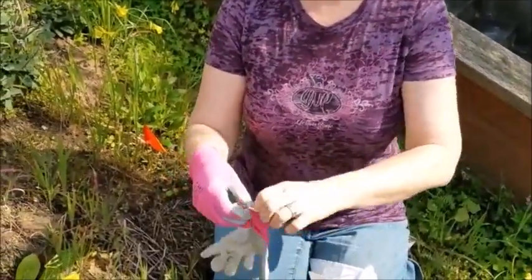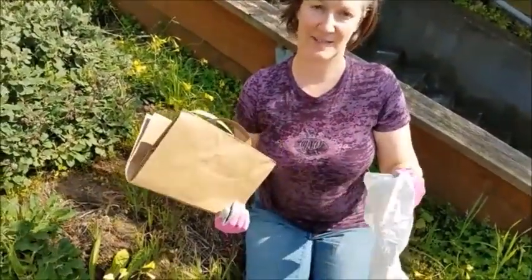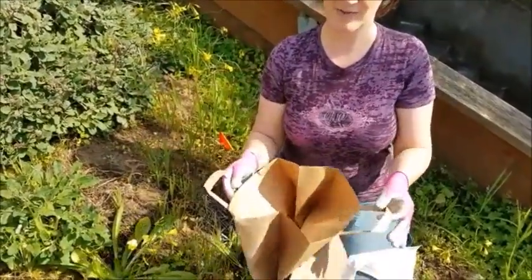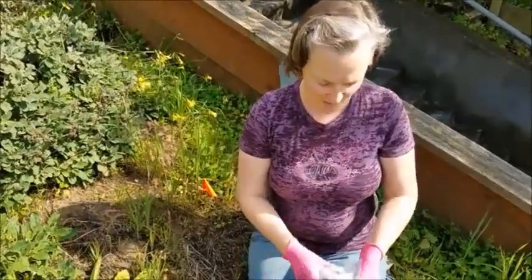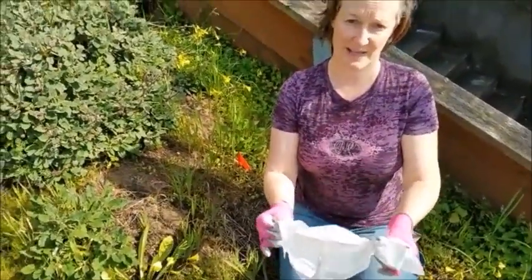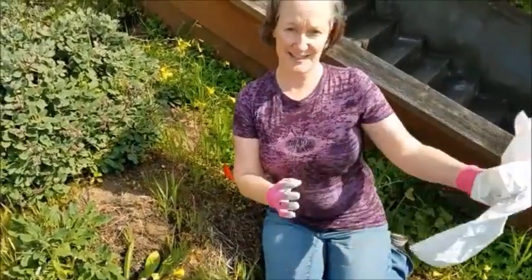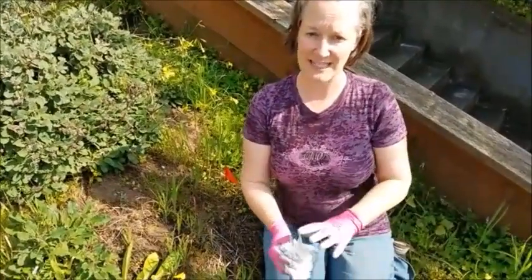If you have gloves, that will help. You'll also want to bring some kind of bag to collect the weeds. If you have a paper bag and a compost at home, you can fill it up and bring it home and put the whole thing in your compost. Or you can use a plastic bag and dump it into the compost without the plastic bag, or even just tuck it on site somewhere in a corner and we'll pick it up later — whatever is easiest for you.